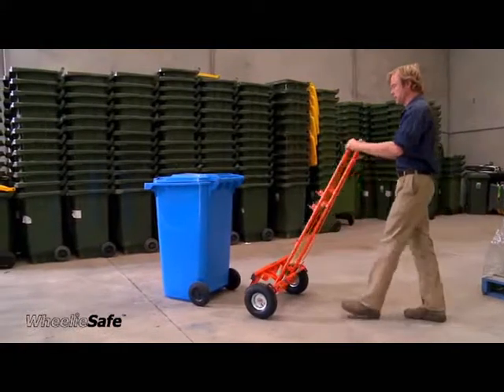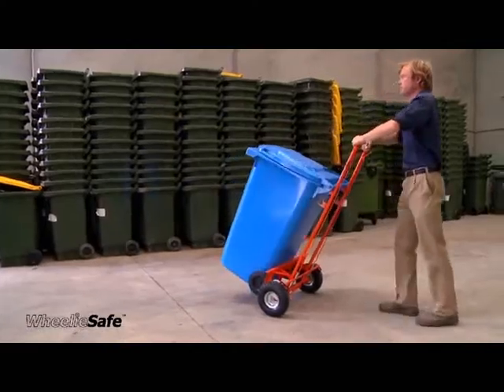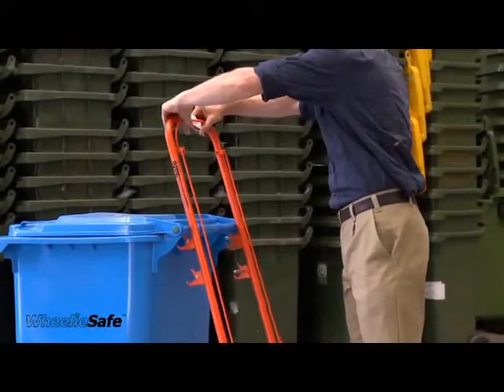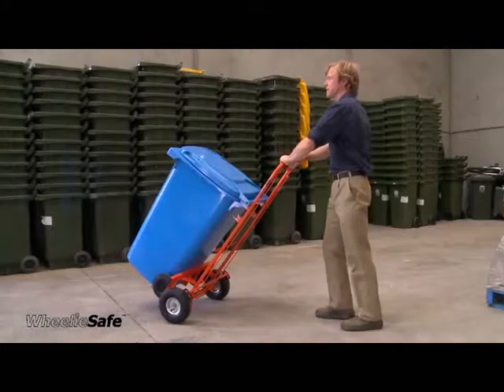To pick up a bin, place the trolley behind it and incline the shafts so that the hooks closest to the trolley shafts can engage under the bin's handlebar. Apply the trolley brake — pulling back on the trolley handle will load the bin. Release the brake to proceed.